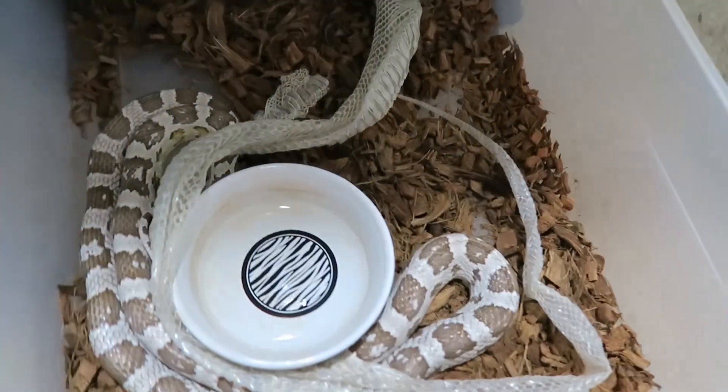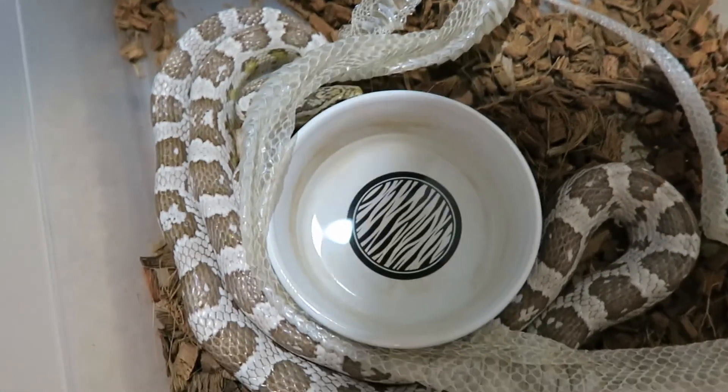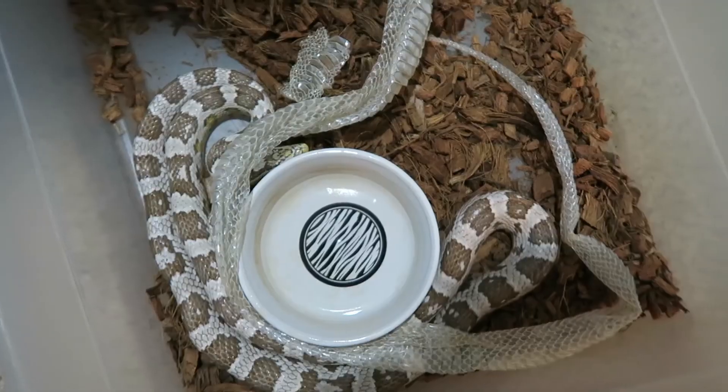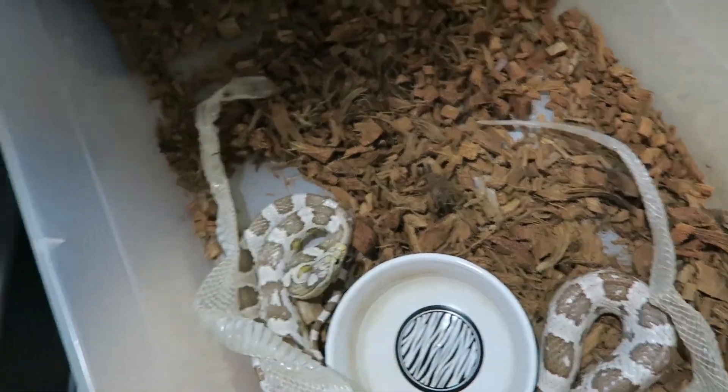Here we have the girl that laid, and she did shed. She didn't eat last time I offered her food — she was really deep in shed right after she laid eggs. One of my first priorities is definitely to get a female that just laid eating again. It's so important to get your female right back up to size after she bred. I feel like the breeding season starts right after they lay eggs — you want to keep her at a good body weight for as many months as possible to get good fertile eggs.